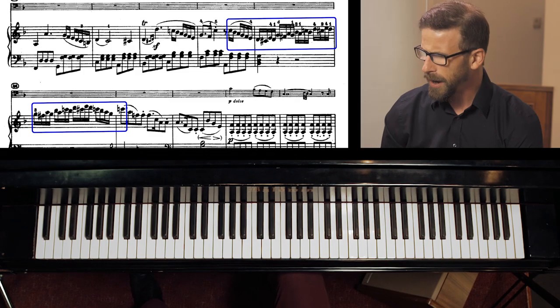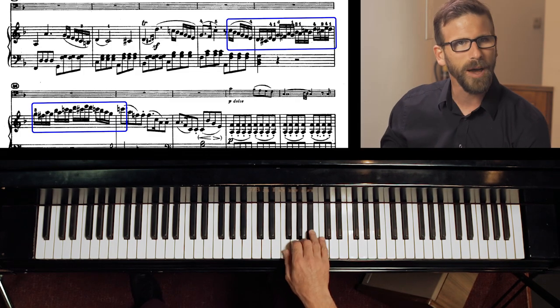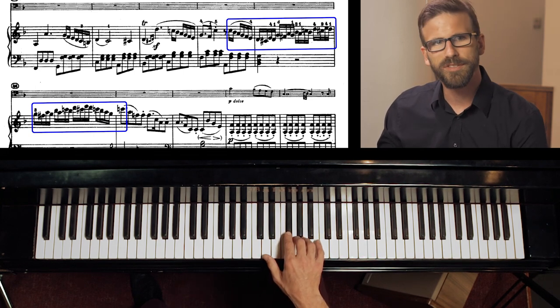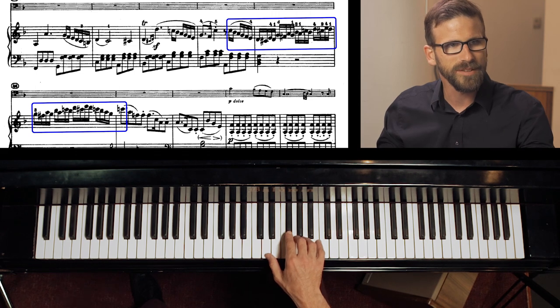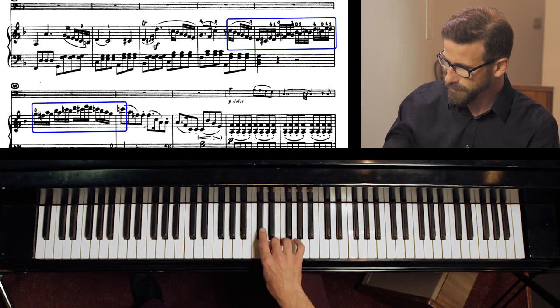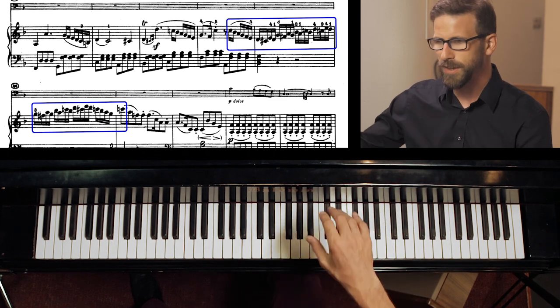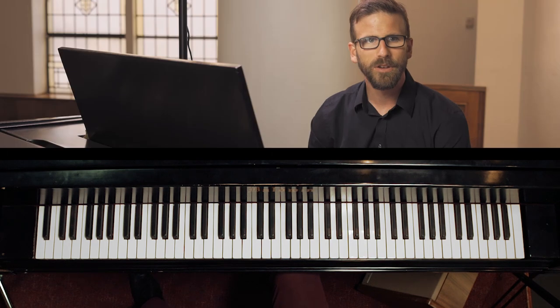I want to talk about a couple of specific examples. The first one is from the Beethoven Cello Sonata No. 1. There are a couple of measures in the piano part at the beginning of the Allegro section that I've always found kind of difficult. There's some negotiation around the thumb that causes difficulties, and some odd figuration with chromaticism that can be really difficult to do cleanly.